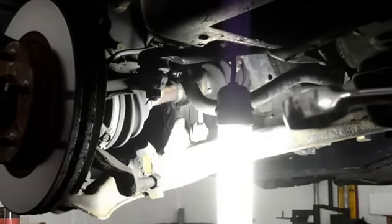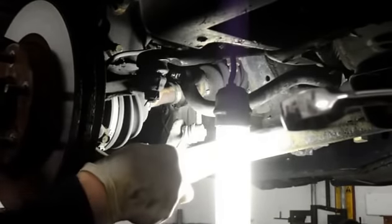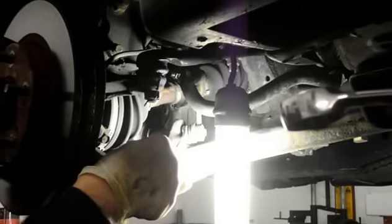Once we have that apart, we're going to disconnect the stabilizer link where it connects onto the control arm. The back of the stabilizer link has a 14-millimeter nut on it. You put the wrench on it and just hold it, and you shoot the nut off on the other side.